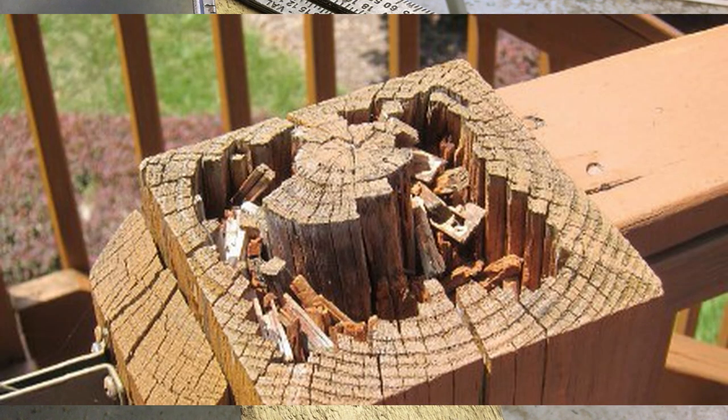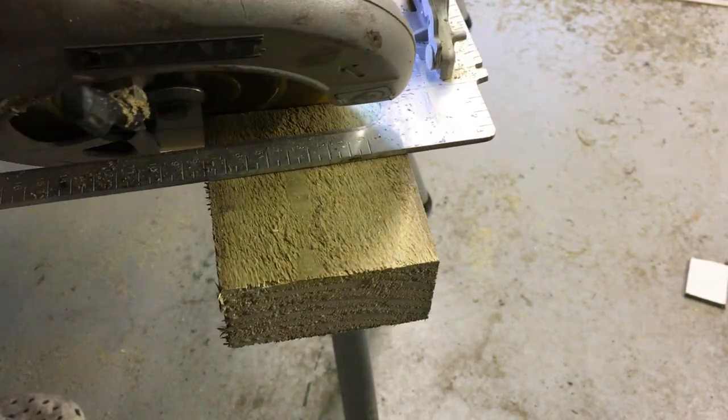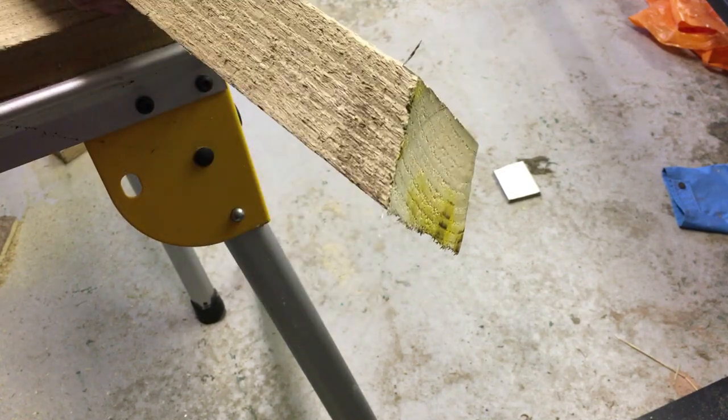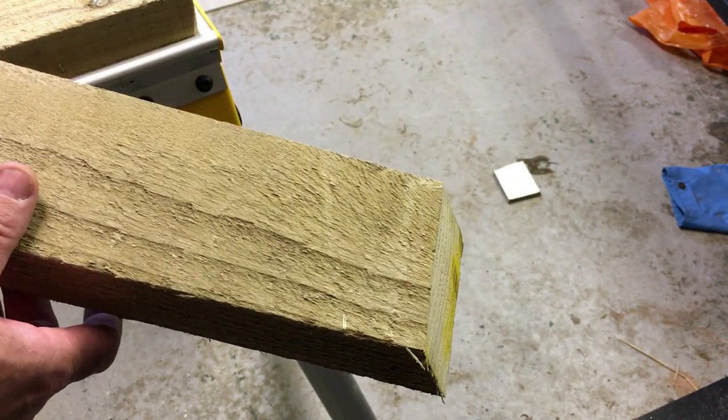Here's a picture of a typical post that's been squared off and left open to the elements — it shows you how much it can rot. So it's very important to cut this at an angle. That's the top of the post cut — you can see the 30-degree angle. What that does is make sure when water hits it, it runs off and doesn't rot the post.